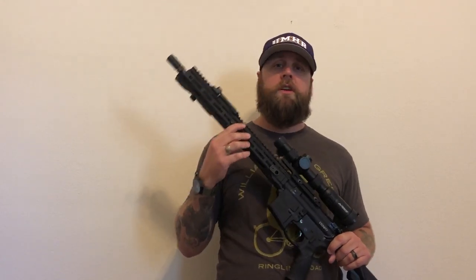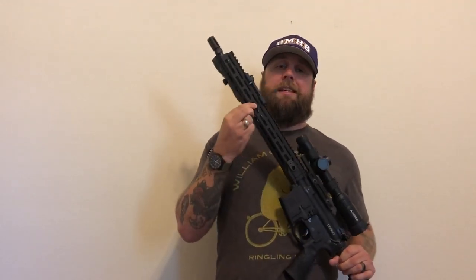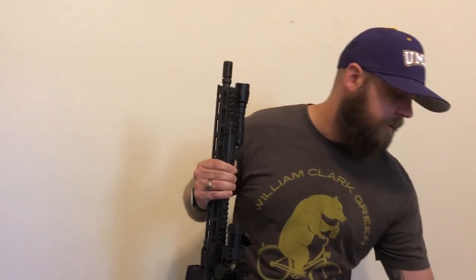You can get it with quad rail, you can get it with key mod, you can get it with a front sight post as the gas block and with quad rail all the way around. But the V7 is the M-lock handguard. It's very lightweight — it's one of my lightest guns. Believe it or not, it's not nearly as light as my Palmetto State Armory with the FN barrel. I don't believe they sell this upper anymore; they sell it with a Geissele rail on it, which is going to add some weight. But if you can find one without the Geissele rail, it's pretty light.